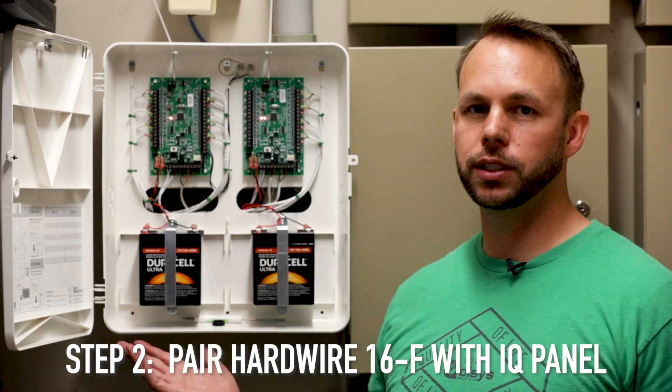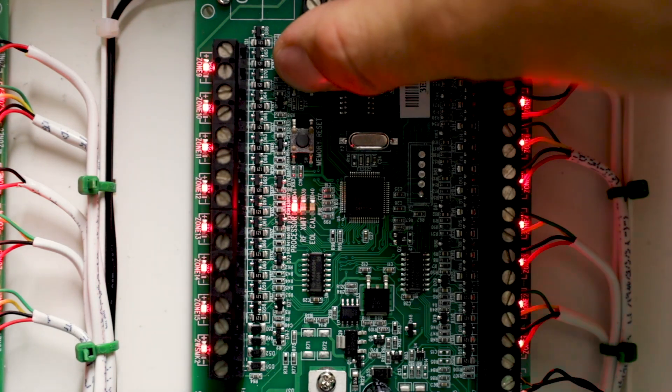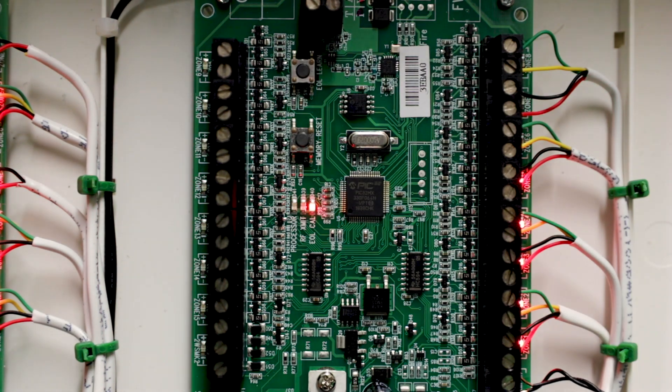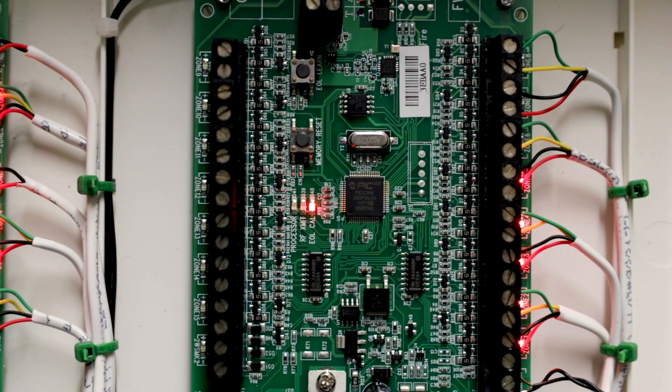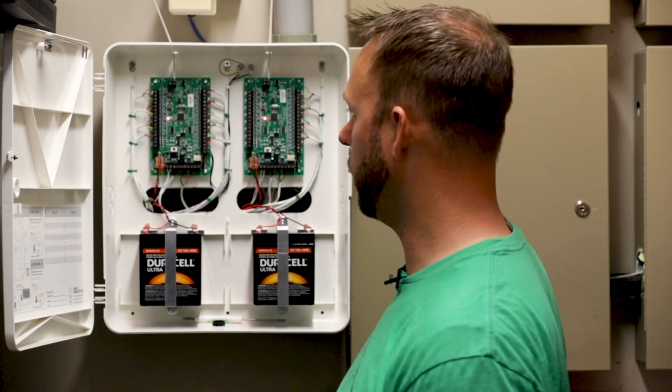The next step is to pair the Hardwire 16 with the panel. This step is required and allows the IQ panel to control the wireless siren relay, reset the two-wire smoke detectors after a fire event, and supervise the battery, AC power status, aux power out, and tamper. To proceed, press and hold the EOL learn button for one to two seconds. All zone LEDs will flash and then turn off. The EOL Cal LED will turn on, indicating the module is now in auto-learn mode. Now you know you're able to tamper in the device.